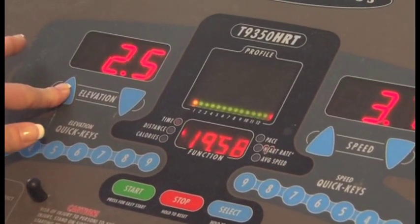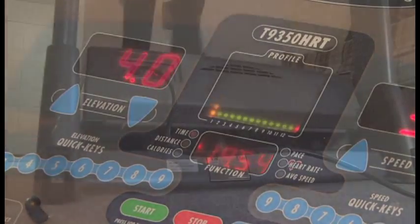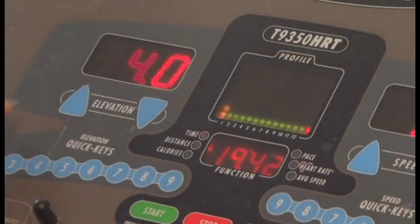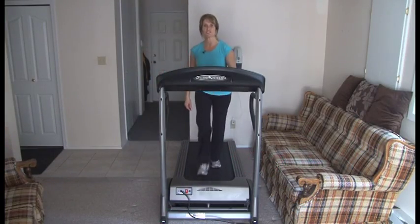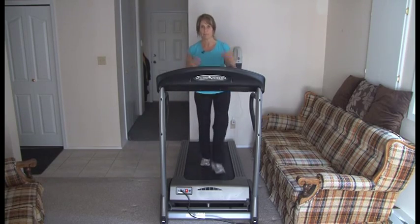After you've done the warm-up, I will take the elevation to perhaps a four. We're going to carry on at this pace for one minute. After one minute, if you're feeling fine, we're going to increase the elevation again — each minute I increase the elevation by one.